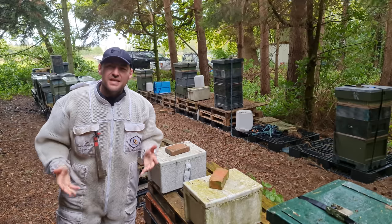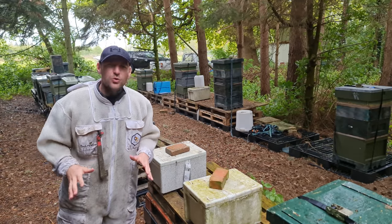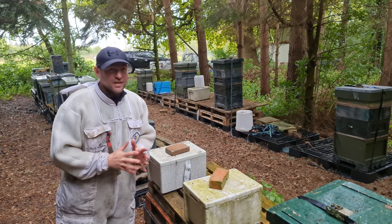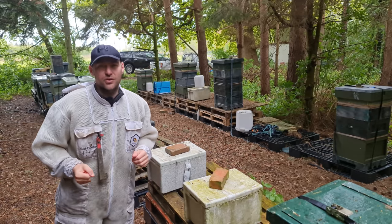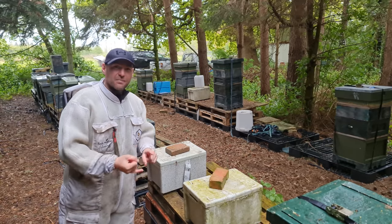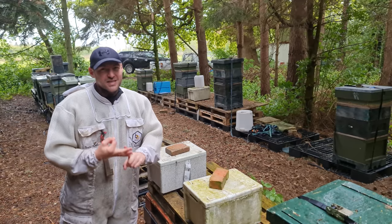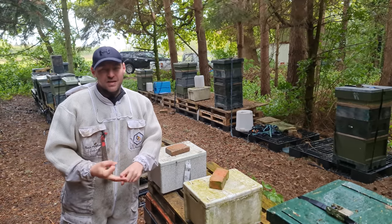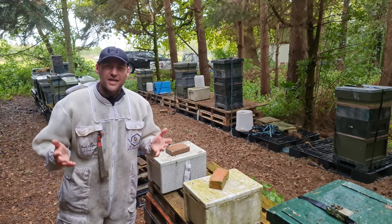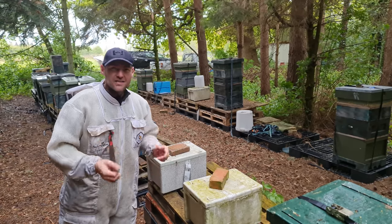So here we are, seven days after I popped the cage of that queen. I'll just re-emphasise it again — leave it a good while, at least three days after popping that cage before going in to check. That's how I find I get a really, really good introduction. So it's seven days after, we're going to finish the video off here. I'm going to open it up. Hopefully we're going to see the queen. Hopefully we're going to see eggs. Hopefully we're not going to see any more queen cells. If we see all of those three things — eggs, queen, and no queen cells — we've got a successfully introduced queen and the startings of a nucleus colony. So let's get inside and see what we've got.